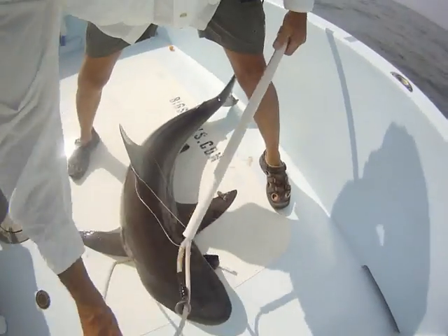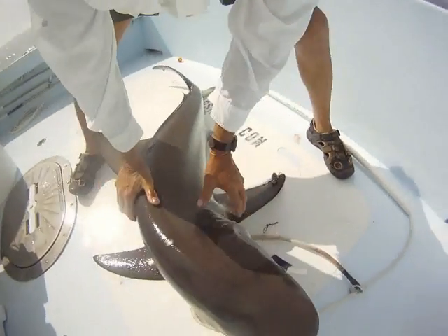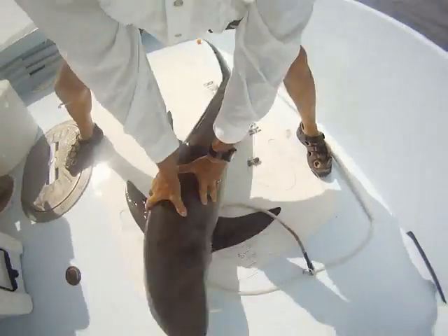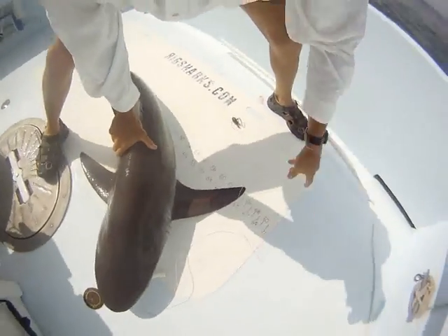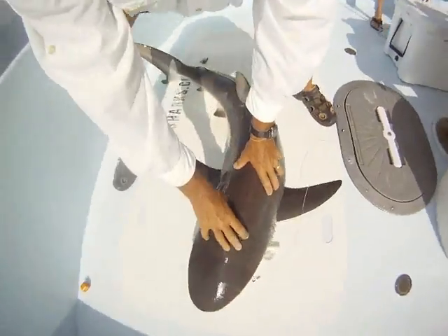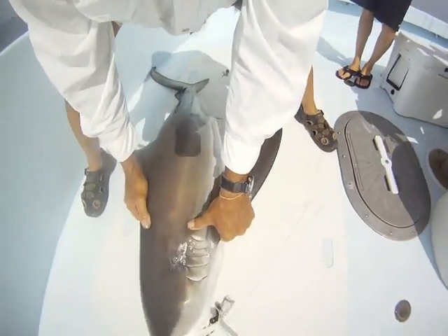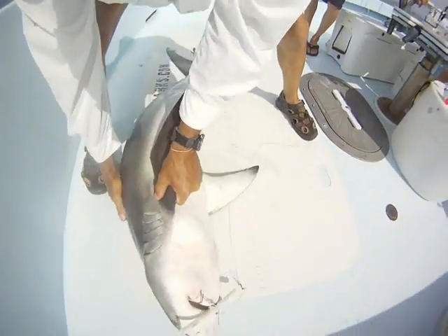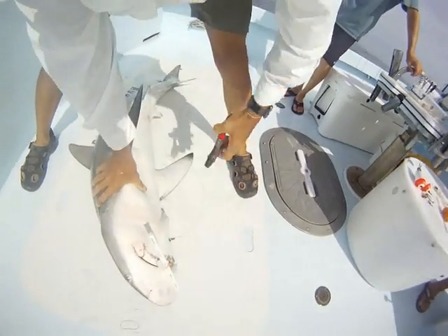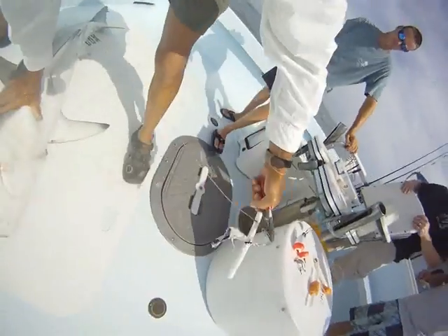That's the one you wanted, right? That's her. You can see the circle hook did its work here, and also the blocker rig that we have here that helps to ensure that the hook ends up in the corner of the mouth.